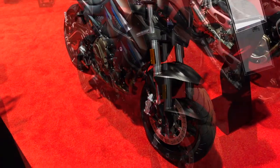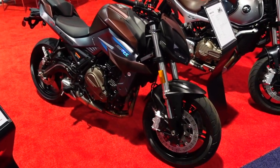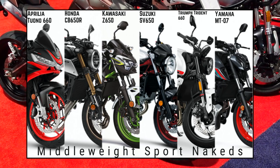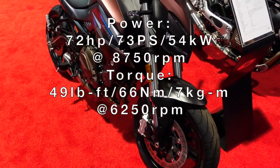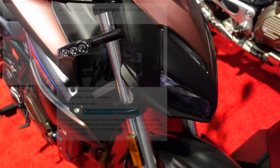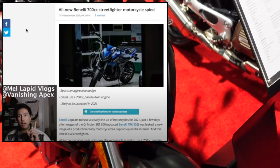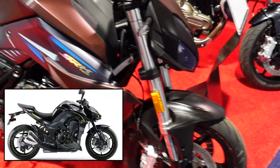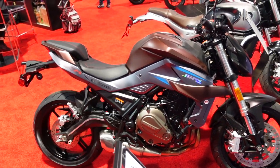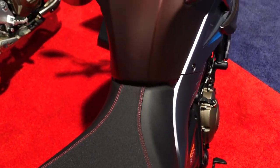Next is the SRK 700, a 700cc sport naked bike aimed against the SV650, the MT-07, and similar middleweight nakeds. It puts out around 72 horsepower. The styling really looks like a Kawasaki Z1000, especially from the front, and it has a standout TFT gauge cluster. The reviewer hopes to test ride this bike one day.